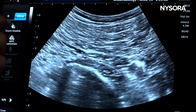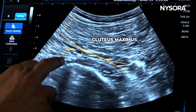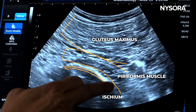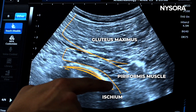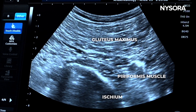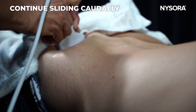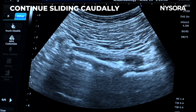Here we have muscle on top — gluteus maximus — and below gluteus maximus is piriformis, with the curved ischium visible. We keep scanning caudad, paying attention to this curved bone. This curve will eventually become a straight line, which will be the ischial spine. Put a lot of pressure and toe in, and you will see the ischium become a straight line.